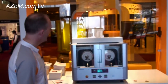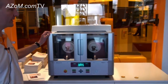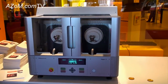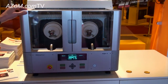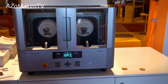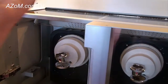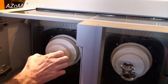Good morning Cameron. I'd like to just show you some of the key points of this fairly novel instrument that we launched last year at PitCon. As Cameron mentioned, it is a fusion bead preparation machine. The instrument is basically based on the Muffle Furnace technology.